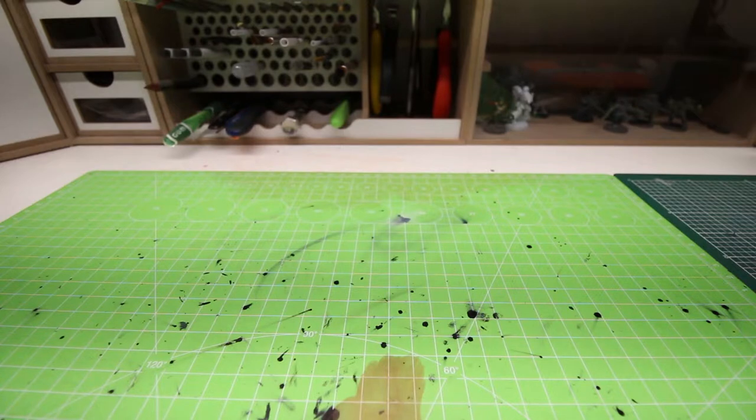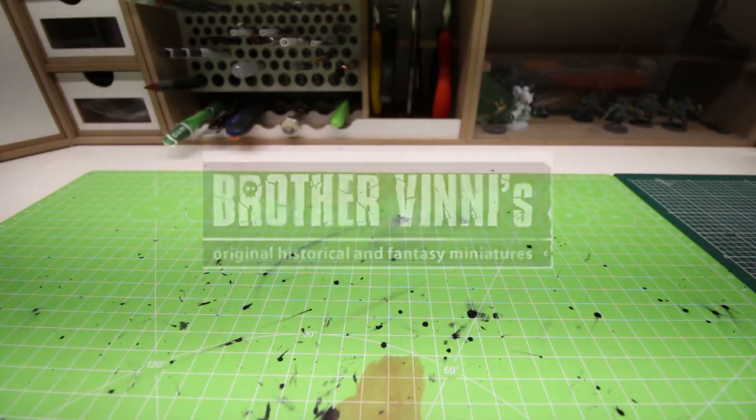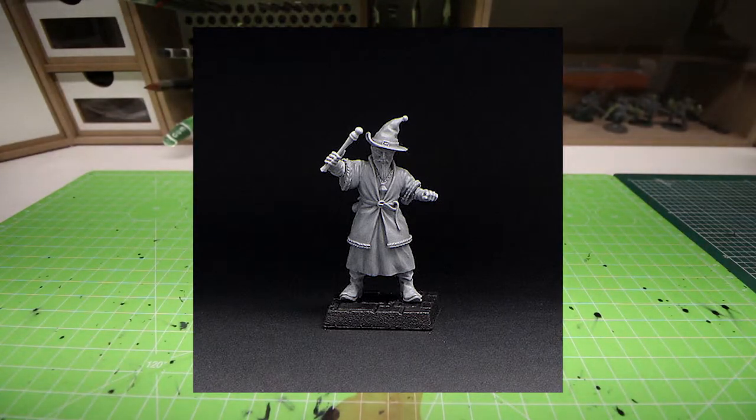I'm talking about a company called Brother Vini. I believe they are from Russia, but I'm going to explain why a little bit later. Brother Vini has quite a big range of miniatures and they are all for different genres of tabletop wargaming.